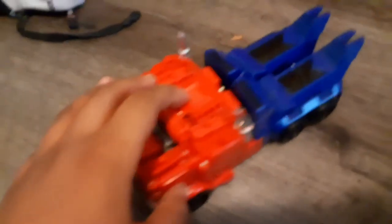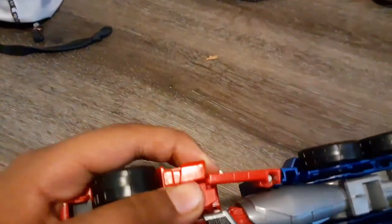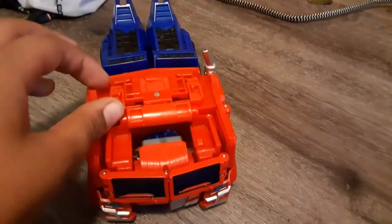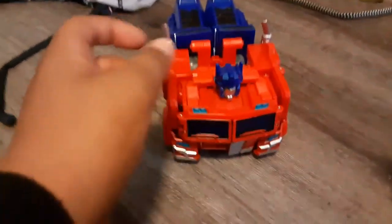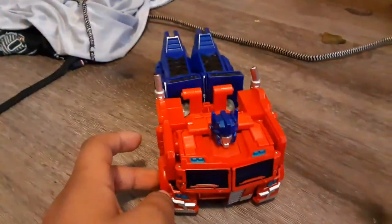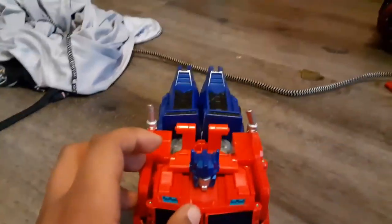Last thing — put this section here, and his car mode looks spectacular! If you want a little easter egg, flip out his head just like that. Does that remind you of something? If you guessed Angry Birds Transformers Optimus Prime, you are definitely right!